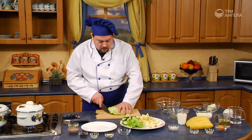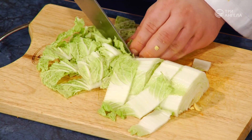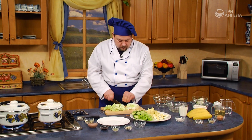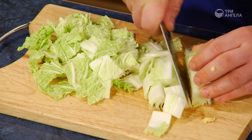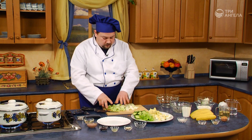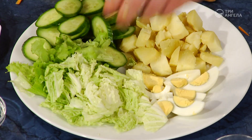Теперь поворачиваем наш продукт и нарезаем крупными квадратами. Так как у нас капуста расслаивается, у нас получаются не кубики, а шашки. Выкладываем на наше блюдо.